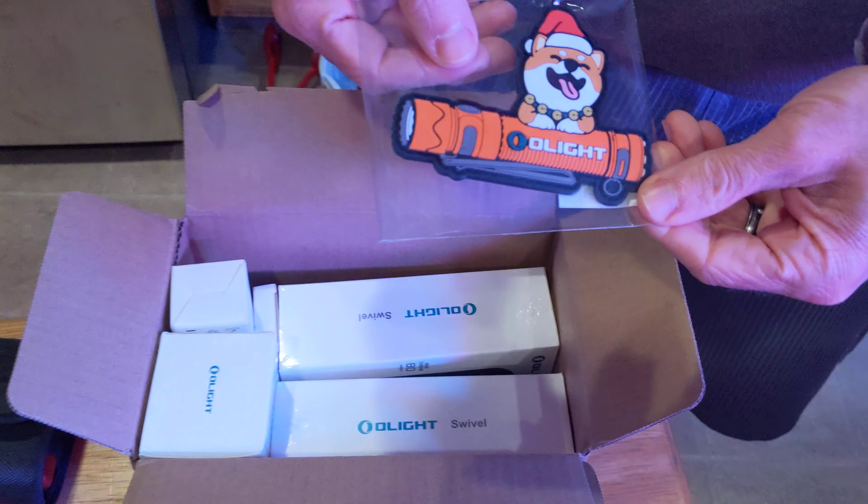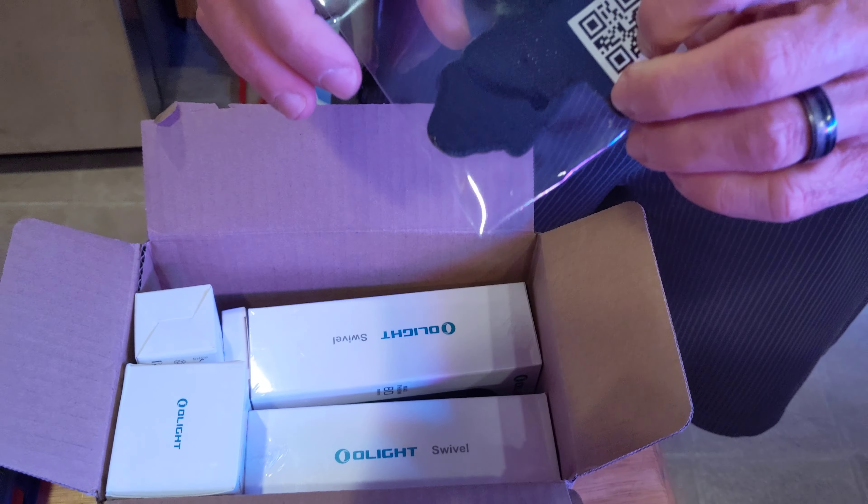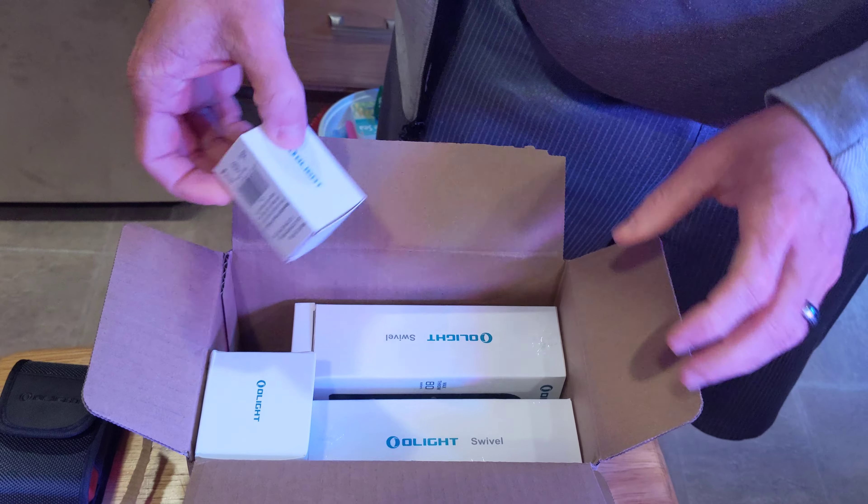Oh! O-light! Patch! Because we all need corgis.